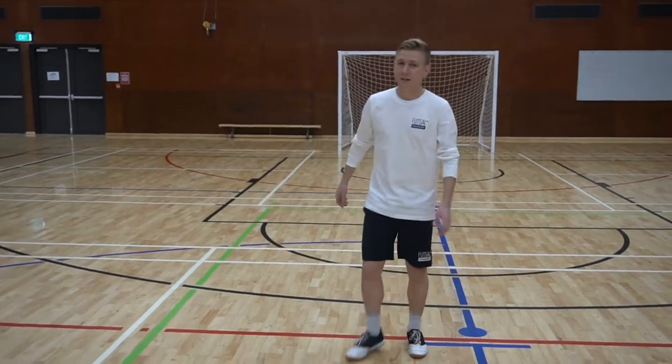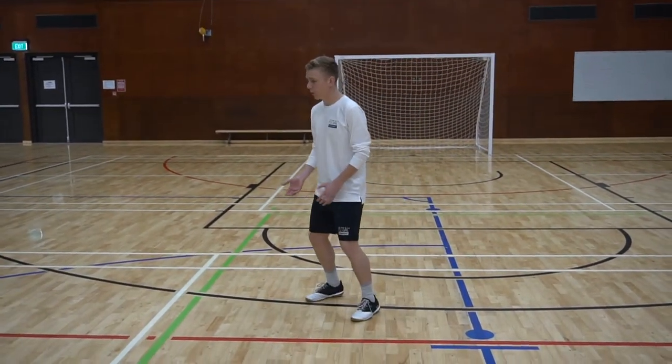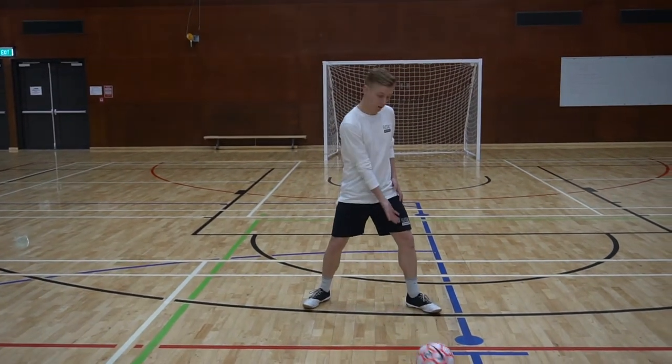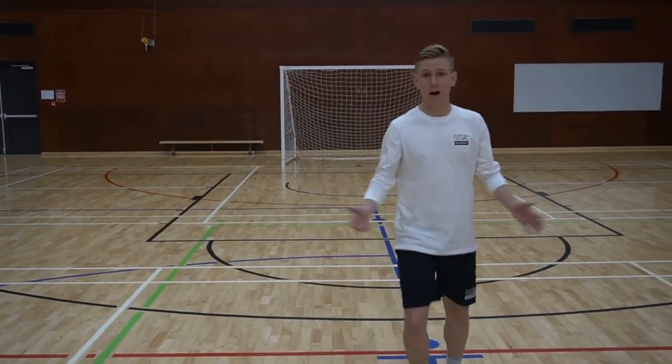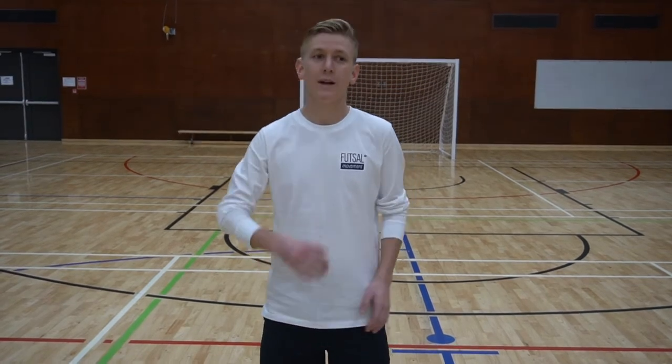I've got Tyler here and to start with we're just going to have a look at football technique. As I receive the ball, I often want to let it go across my body and use the inside of my foot. That's also fine in futsal, but I'm going to show you how we can use the sole to kill the ball, get our head up, and have as many options as possible.